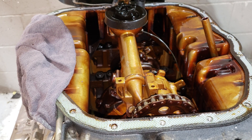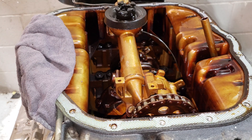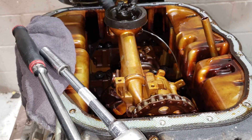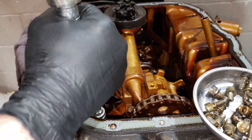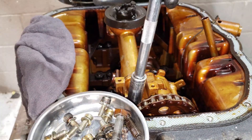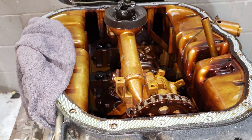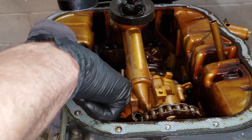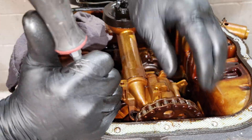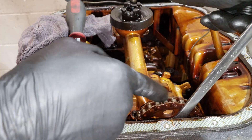First we're gonna take off the oil level sensor — there are two 8mm bolts for it — and then we're gonna take off the three 13mm bolts for the oil pump itself. Also there's one more 13mm bolt that holds the pulley onto the water pump. Let's go.